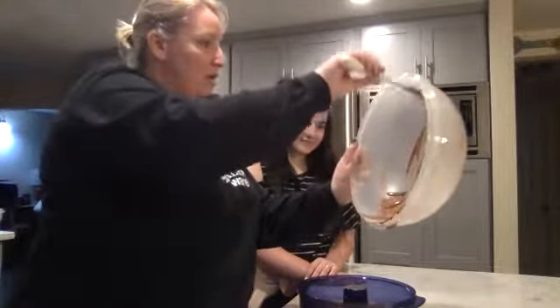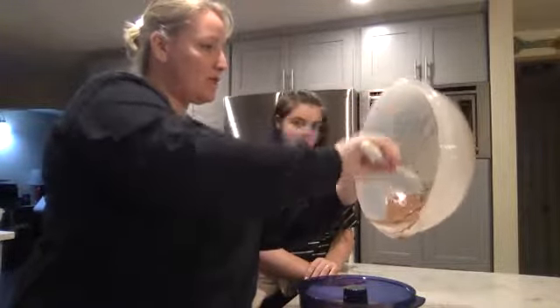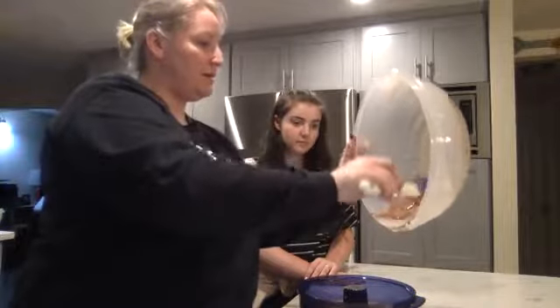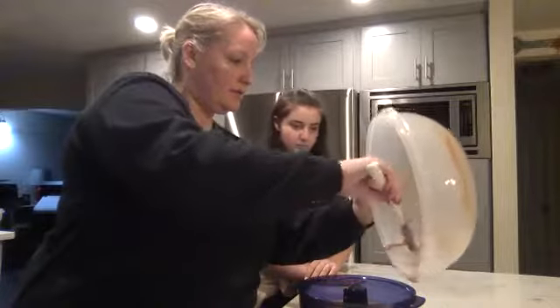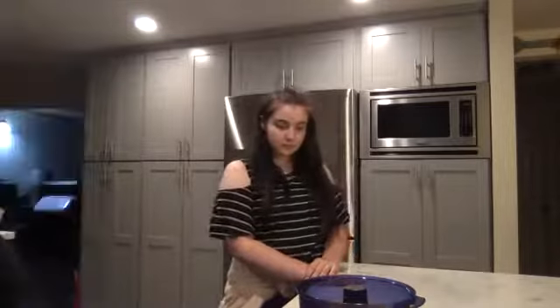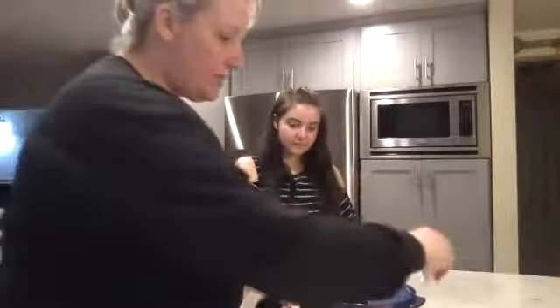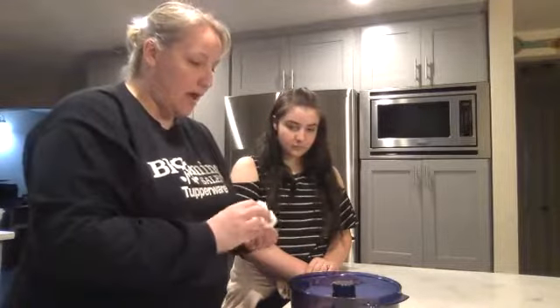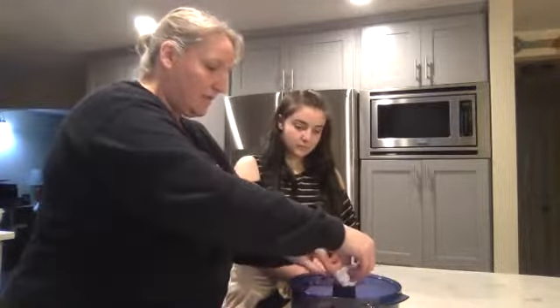Our silicone spatula is scraping everything out so we're using all the ingredients. You don't want to go through this whole process — especially if you're making it homemade — and not put everything in your pan. You want to eat every last little drop. Make sure you have a good silicone spatula. Then while this cooks, I'll take the rest of your questions.